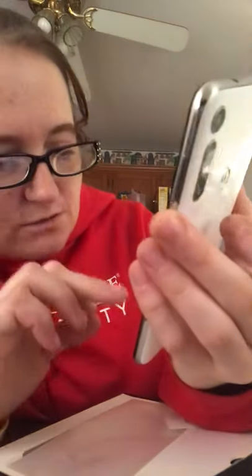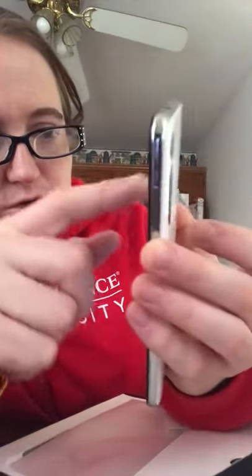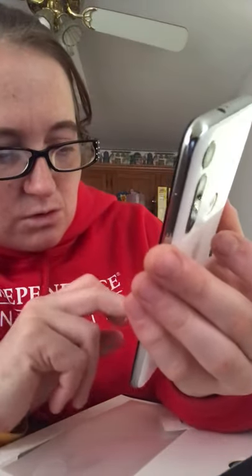It takes the screenshot and then you can look at it. If you want to draw on it, circle something, whatever — you can do that.